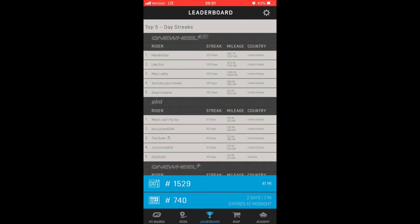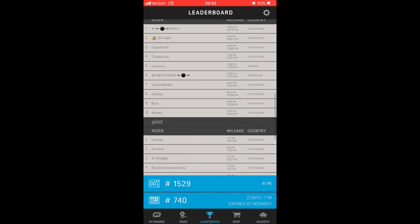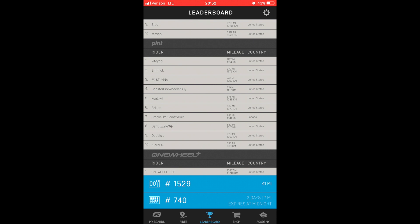I also have a couple of annoyances with the app. There's this really fun list of streaks and top 10 leaders, but that's all you can see is the top 10. I wish there was some larger list that you can click into and see where you stand on the whole worldwide scale.